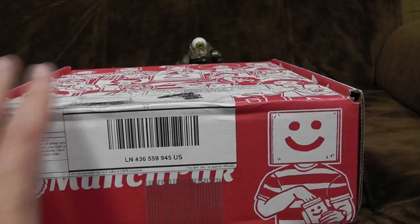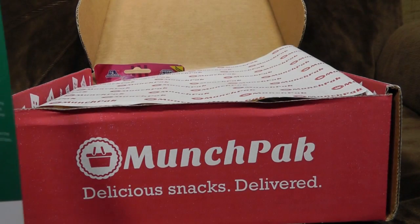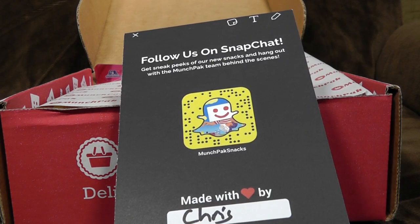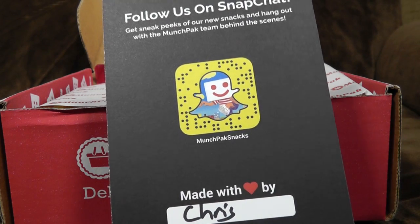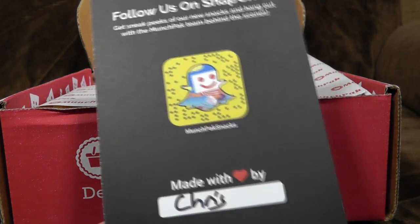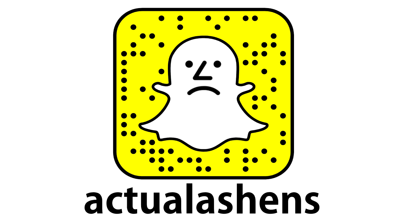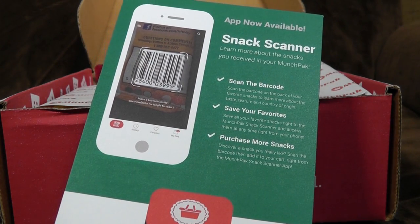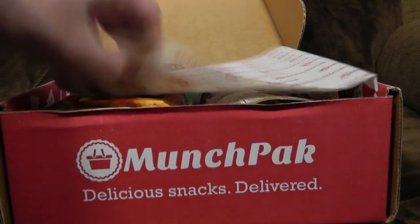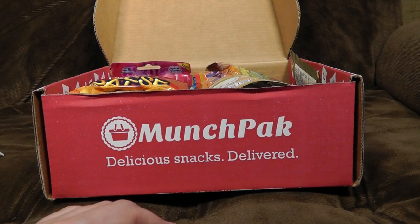What have we got in it this time? Is it all from a specific country or just random gubbins? We can apparently follow them on Snapchat. That reminds me — I have just set up a Snapchat which I'm going to start using to occasionally tease future videos. I'll link it down below, below all the links to these boxes. Snack Scanner — learn more about the snacks you receive in your munch pack. Can't be arsed, but thanks for the offer.